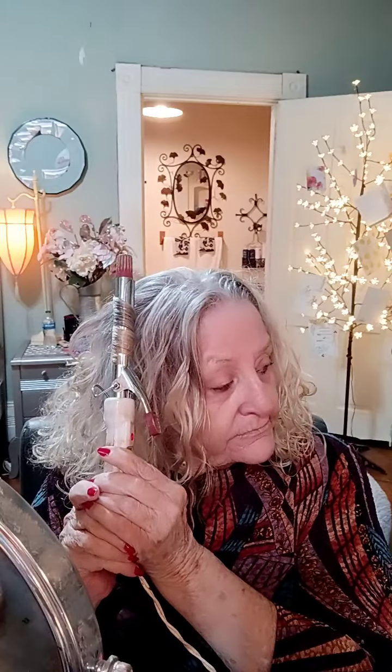Girls, I ate all those Rice Krispies. So now I'm on a diet starting today again.